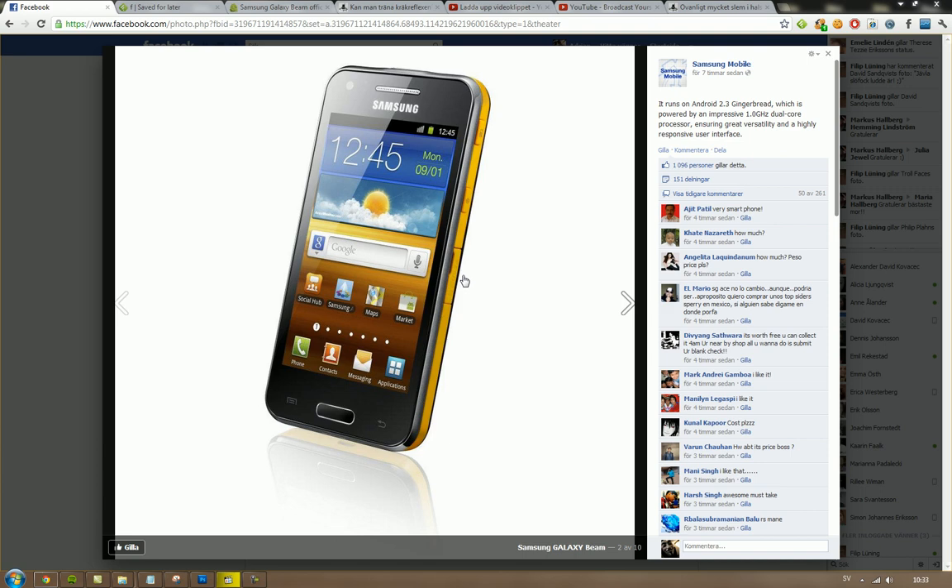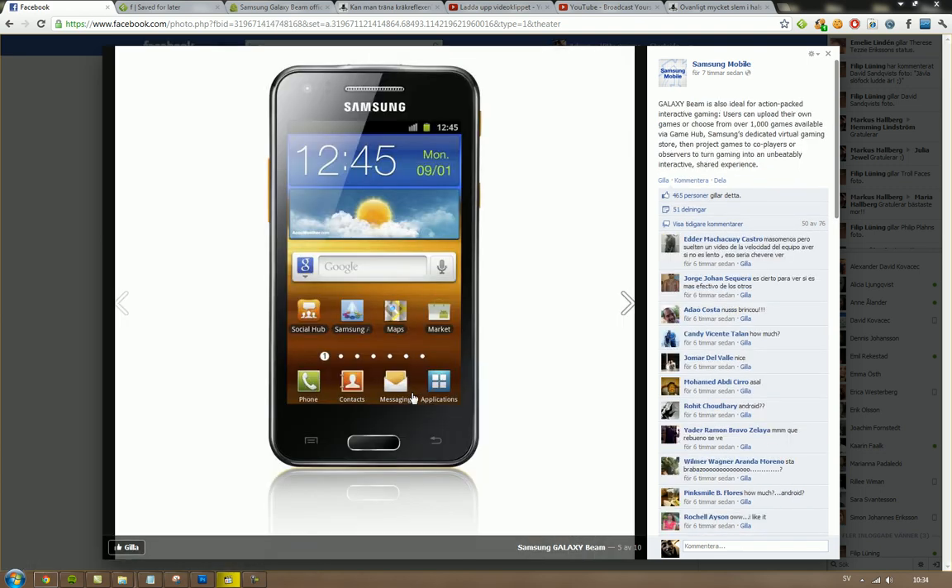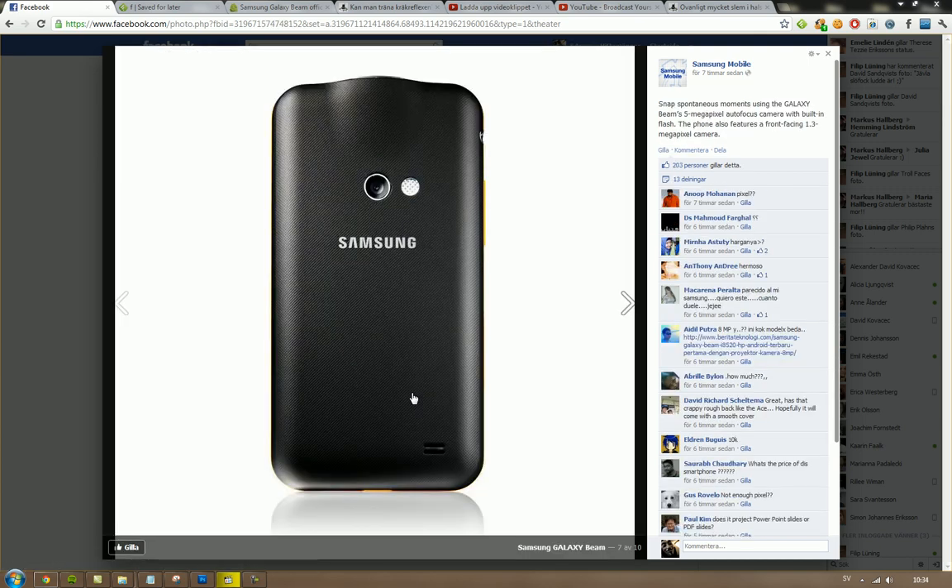You can see the micro SD slot, power, and lock buttons all on the right side. It almost seems like it could be waterproof, but I doubt that's the case. But do you want one? Because I'm not so sure I do.